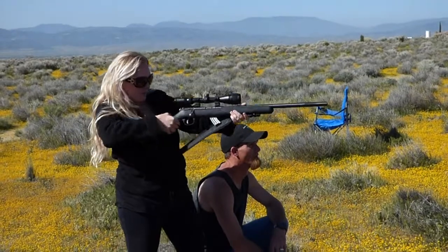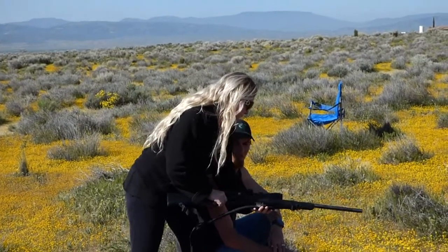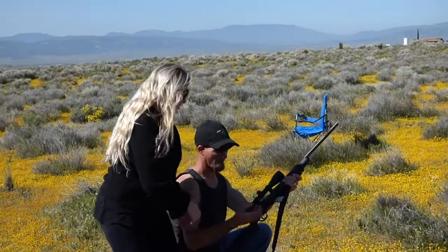Who shot the gophers? I don't know. Is that Isaiah? Isaiah's hitting the gophers. I think Isaiah's hitting the gophers — I don't know what he's shooting at.